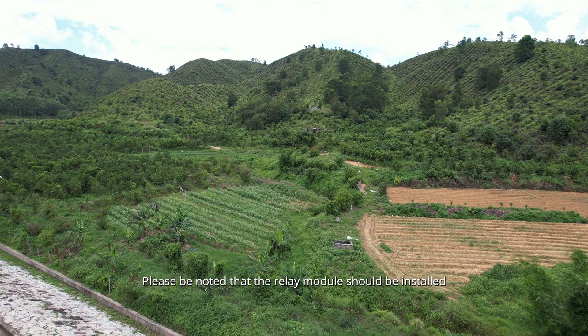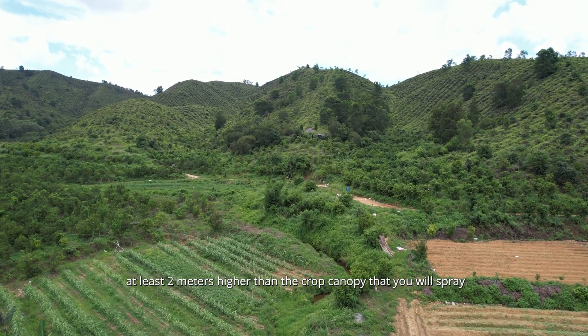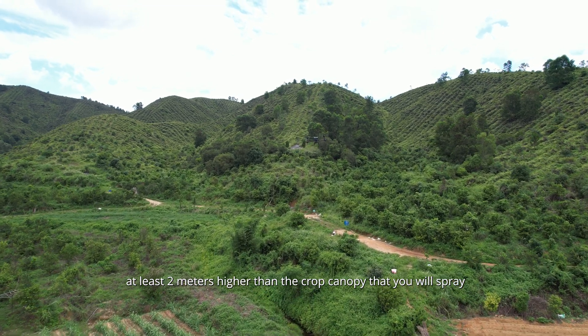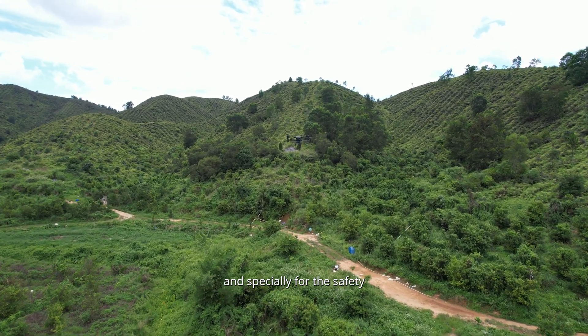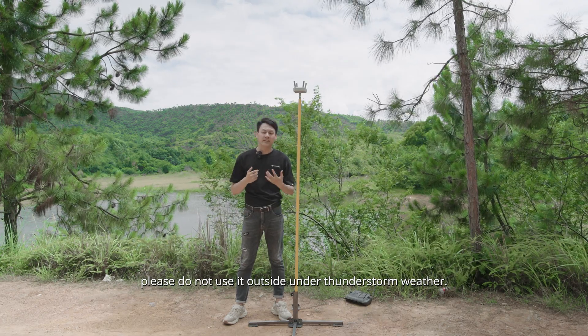Please note that the relay module should be installed at least 2 meters higher than the crop canopy that you will spray. And especially for safety, please do not use it outdoors during thunderstorm weather.